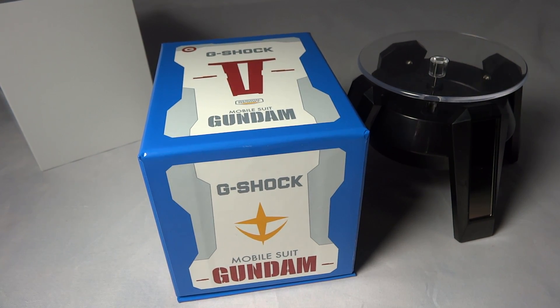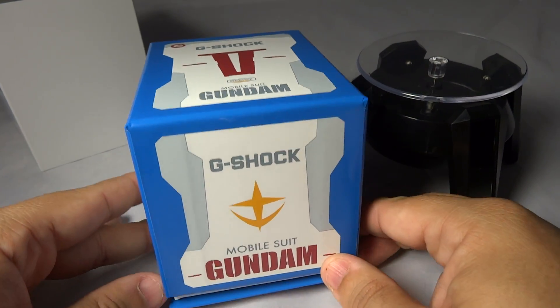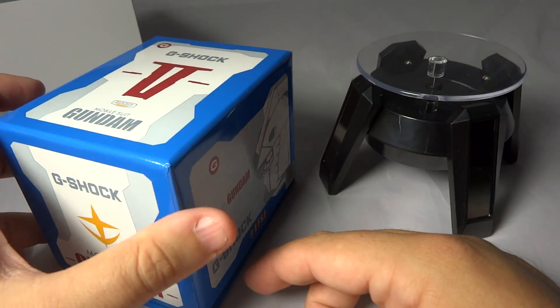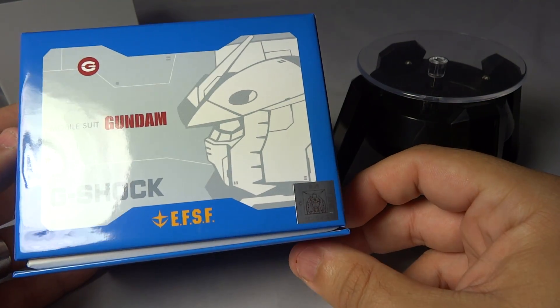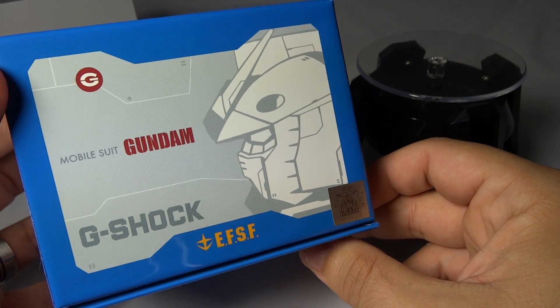Hey guys, what's going on? It's Mike835 again bringing you another G-Shock review and unboxing. As you see in front of you, you have the latest and greatest from G-Shock — the G-Shock Gundam mobile suit. I just got this in from Japan a few days ago. I haven't done a formal unboxing as I've been really busy with work, so without further ado I'd like to show you this awesome piece.